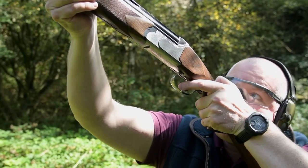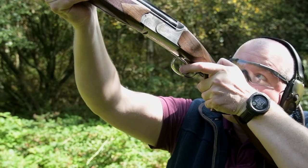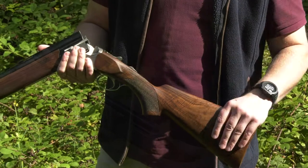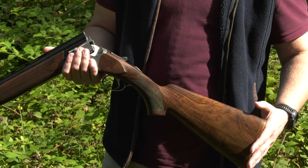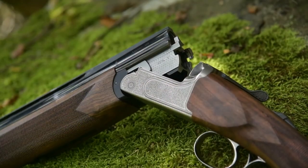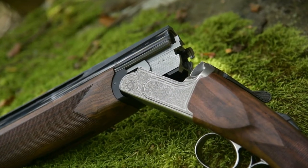I want to have a chat about one of the newest models in the Zolli range, which is a Zolli universal shotgun — a combination of both a game gun and a clay gun. The stock is in its game format with a wooden butt pad.